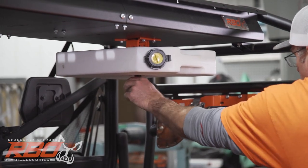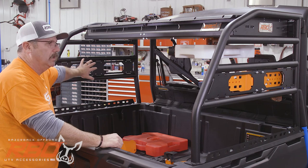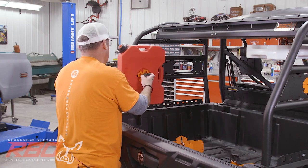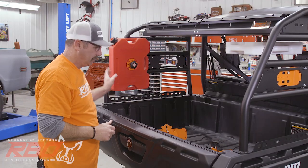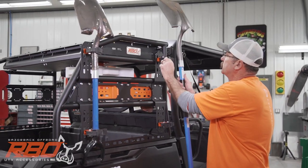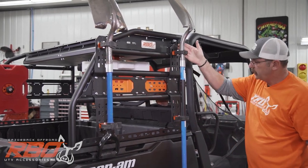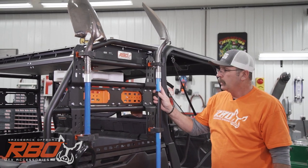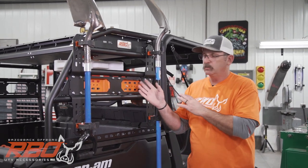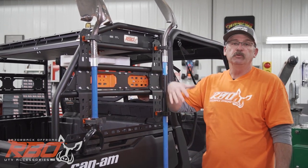Now we've got that jug on, and I'm going to mount another Rotopax over here just so you can see another mounting option. Now I'm going to mount this Rotopax jug here. Next we're going to mount a couple of shovels. I really like to have my long shovel here in the front so it's clear of the tire. While putting this together, I realized I put the Rotopax where we want to put the spare tire, so we're going to move that and show you the spare tire mount — we'll move the Rotopax to the outside.